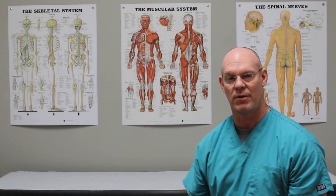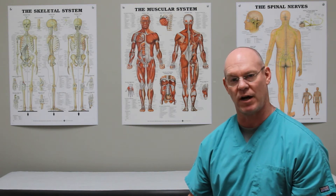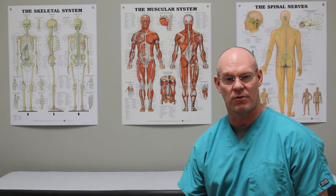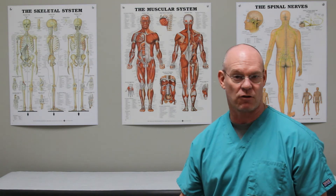So the femur is the thigh bone. The subtrochanteric portion of the thigh bone is up at the top and it's below what's called the greater and lesser trochanter. You have the greater trochanter where a lot of the muscles for your gluteus musculature and some of the muscles that adduct your hip or pull away from your body attach at the outside of your hip — that point on the outside of your hip that you can kind of feel. The lesser trochanter is on the inside of the proximal femur where the psoas muscle, the muscle that attaches to your spine and helps pick your leg up, attaches.